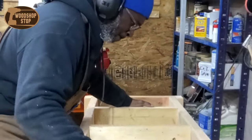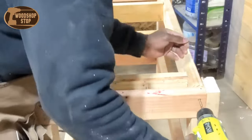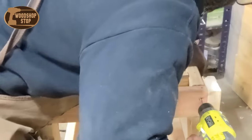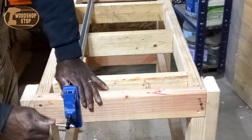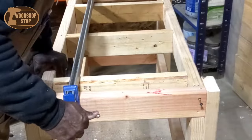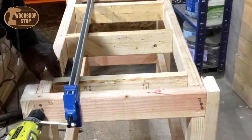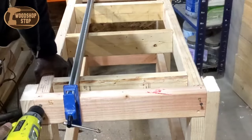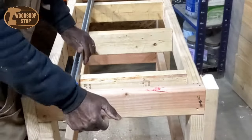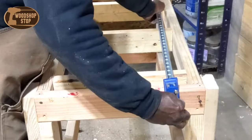The convenient thing was that this workbench was put together with screws, so I was able to unscrew where necessary. I originally hadn't planned on it, but I've now decided to put a new top on this bench as well. The original cost of this bench was right around $60 to $80. To purchase a top I'm going to go with MDF — that's going to be about $62 for the top — so the new total cost of this bench will be roughly around $135.